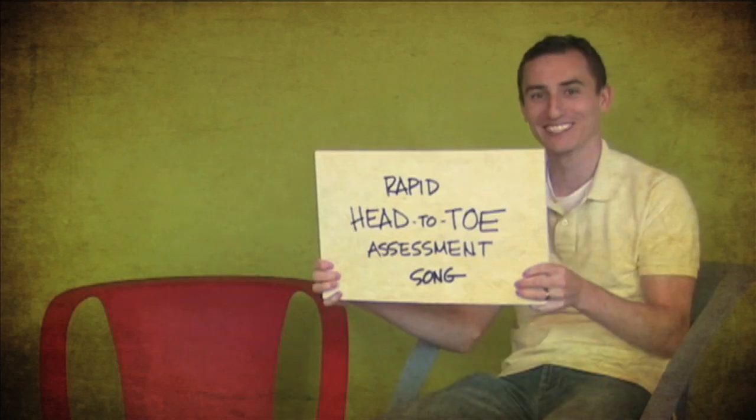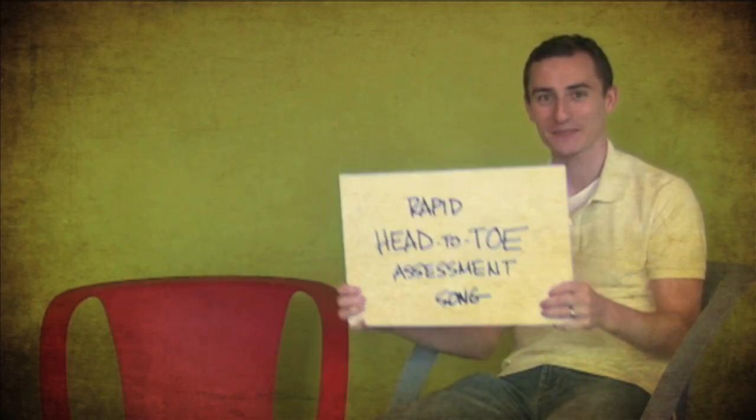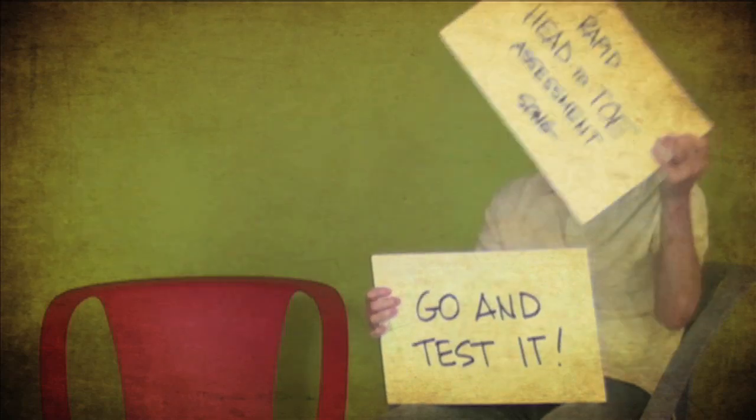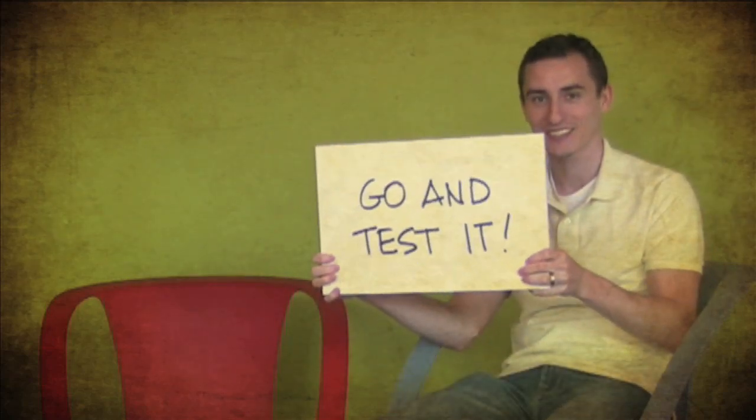That is the rapid head-to-toe assessment. If you doubt this method of learning, just go and test it.